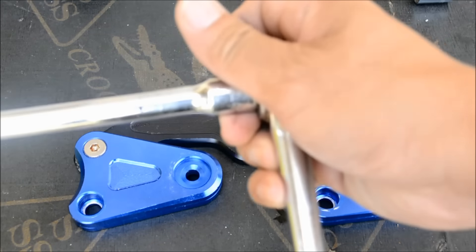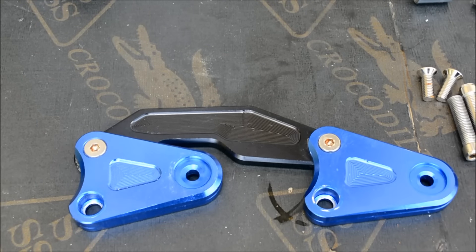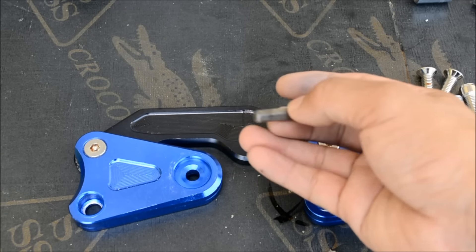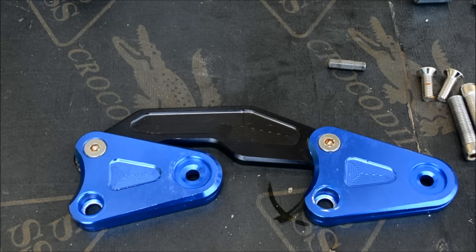Hello guys, today I'm going to show you how to install the Enslider for Yamaha Aerox. First you need the Allen Trance key. This one is a size 6 and the next one is going to be the size 5.